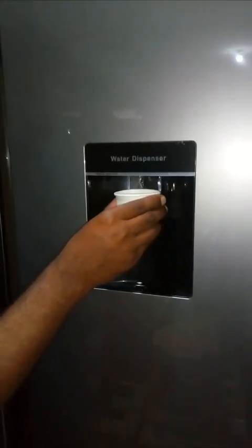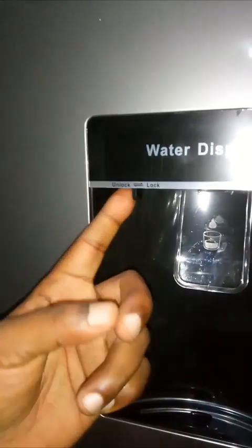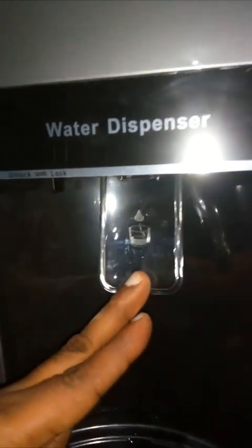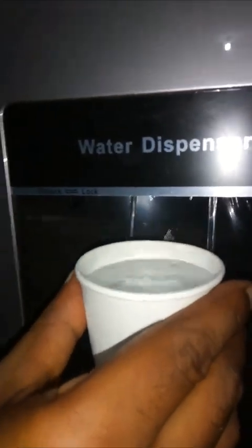Press the lever to take out the water — the water will be cold enough. Here is the lock; it is to protect against water spillage by mistake. If locked, the lever will not press fully and no water will come. Slide it to unlock and you will get the water.